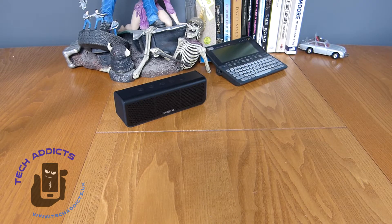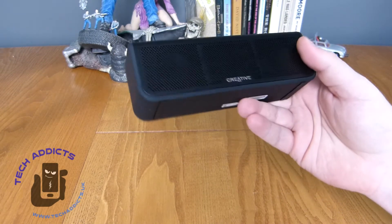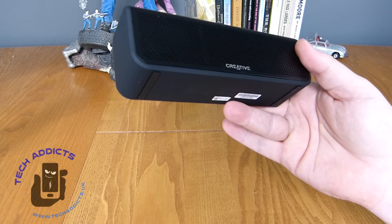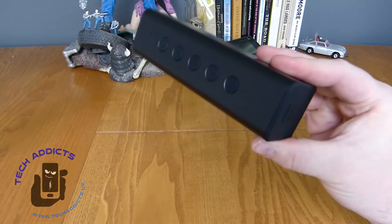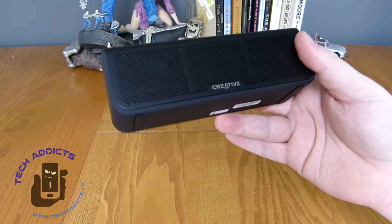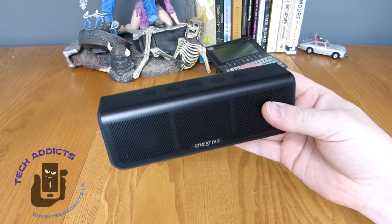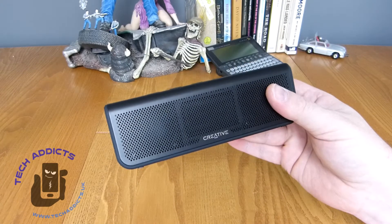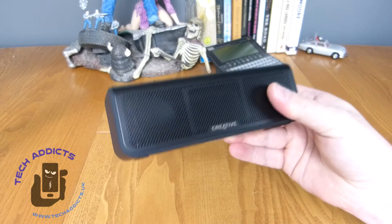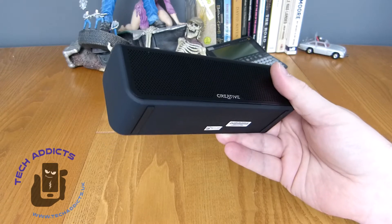It's designed purely for streaming from your phone or your Bluetooth device. Before we pair her up, it's worth mentioning that Creative say this has a battery life of up to 24 hours at play, which is pretty significant. It's got custom tuned powerful acoustics with enhanced bass, so hopefully it'll sound really good for £45.